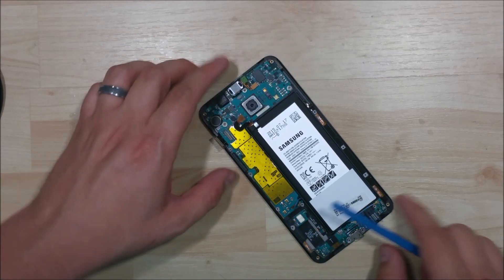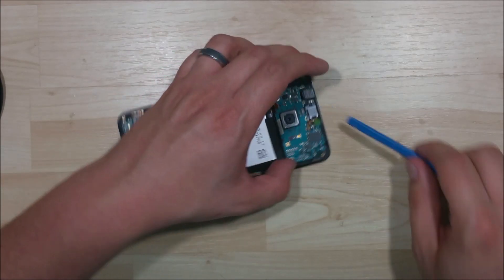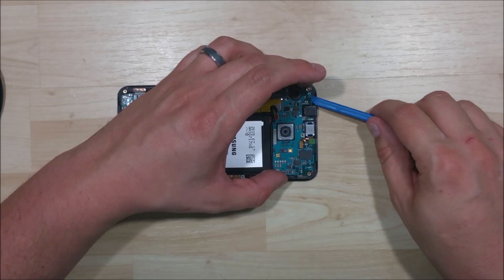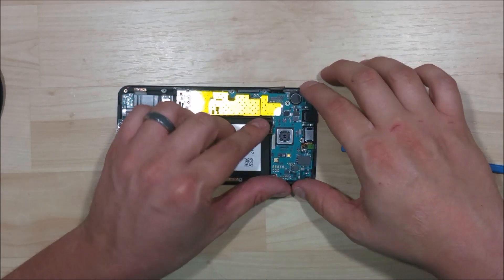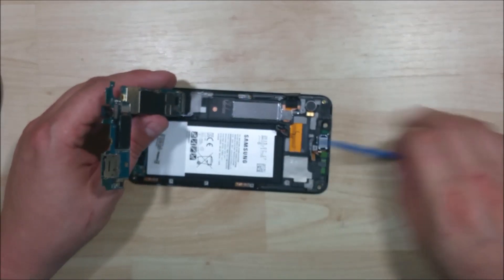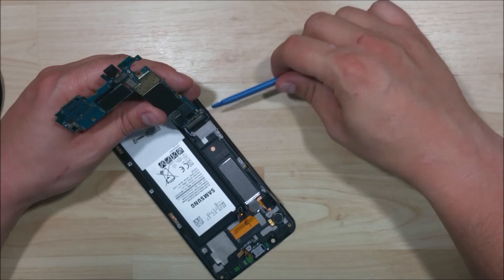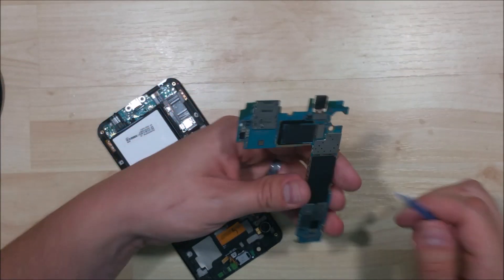Right down here at the bottom there's one that's going to hold it into the charge port. We're just going to fold it open and then undo that cable. Wiggling the board up and free — normally the battery cable will want to hold this in, so you might want to pull that back as you pull the board out. Pull it forward just like this and you can see there's a cable right here you need to detach. With that done we can go ahead and take the board out.